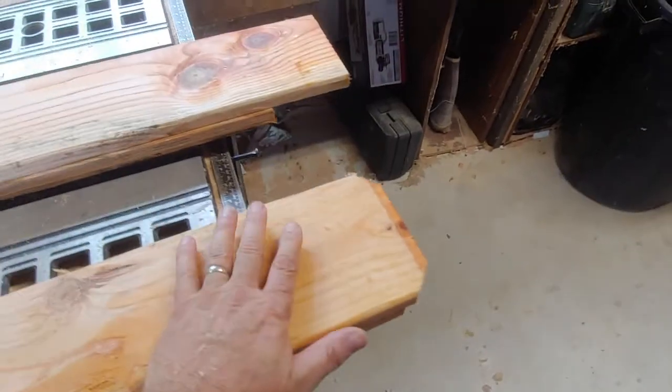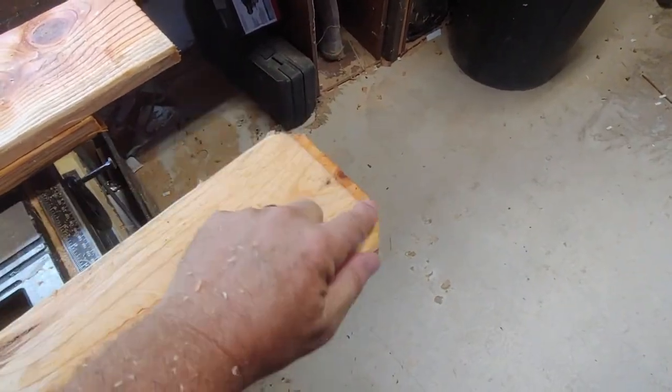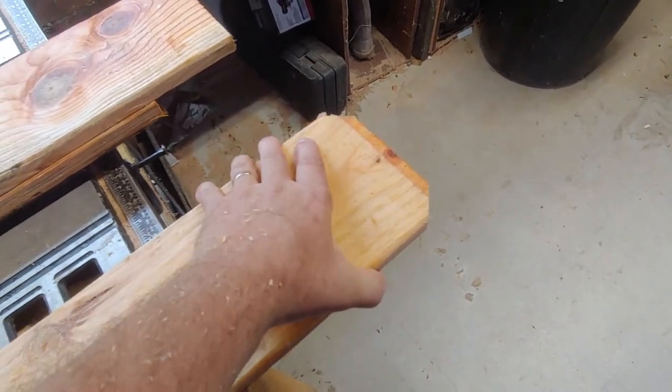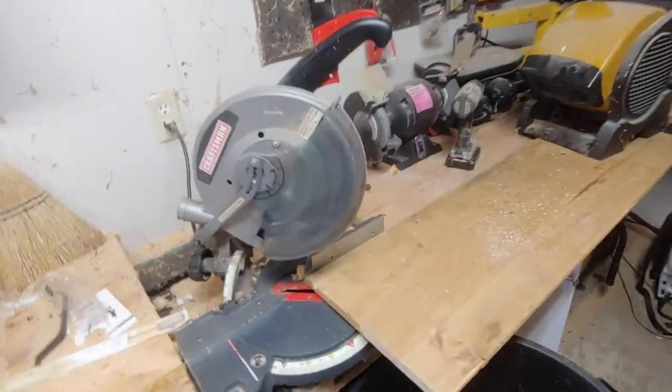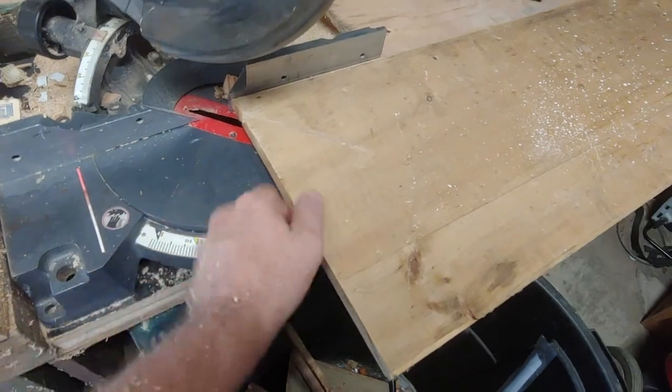In preparation of the fence, I'm cutting the ears off — one ear, two ear — I'm gonna cut off an inch so that this can be the top, a little bit decorative. I've created a jig for my chop saw here and I've got this measured out.